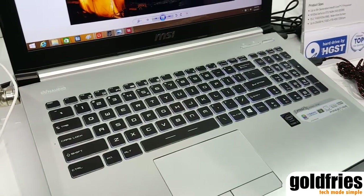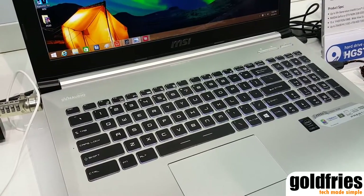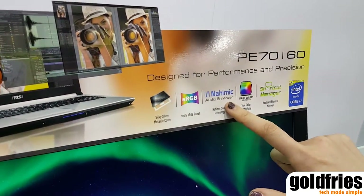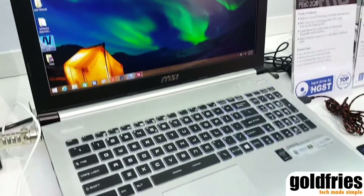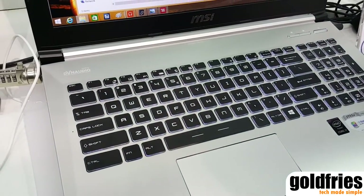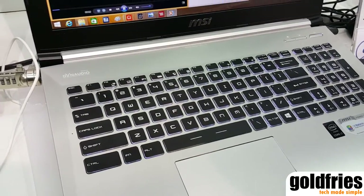Besides True Color Technology, we have another function called Nahimic Audio Enhancer. We have a further introduction at the center of our booth, but I can demo this for you. For example, when we are watching a video...